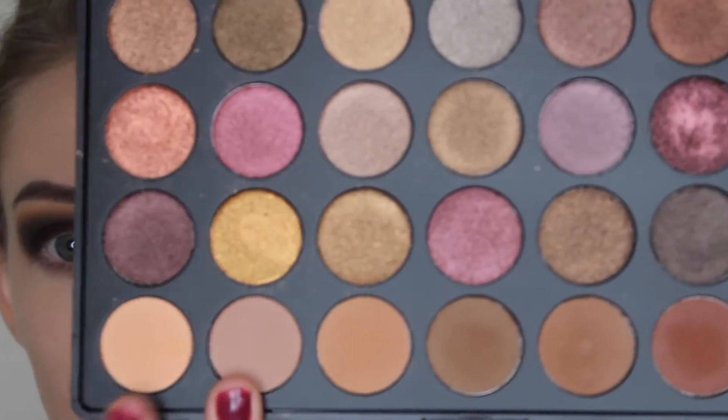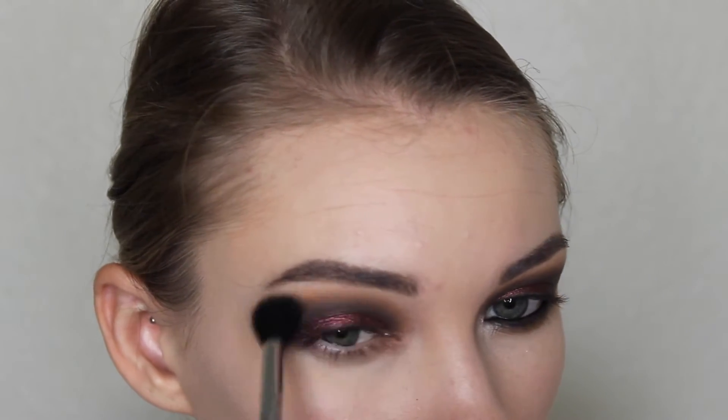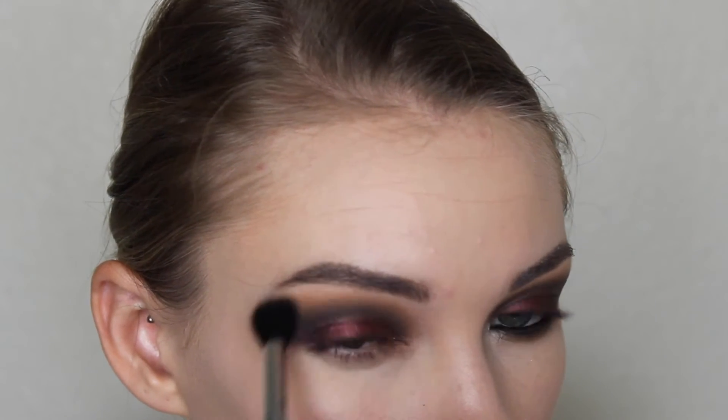And then with the two lightest matte shades in the palette, I'm taking my E40 blending brush by Sigma again and just really blending everything out with light strokes and circular motions, just making sure that everything is super blown out and smoky.